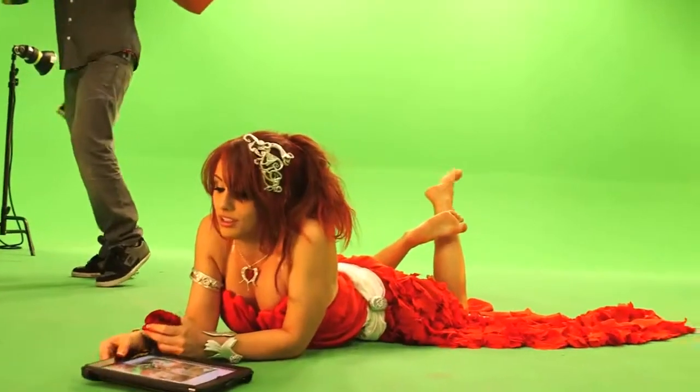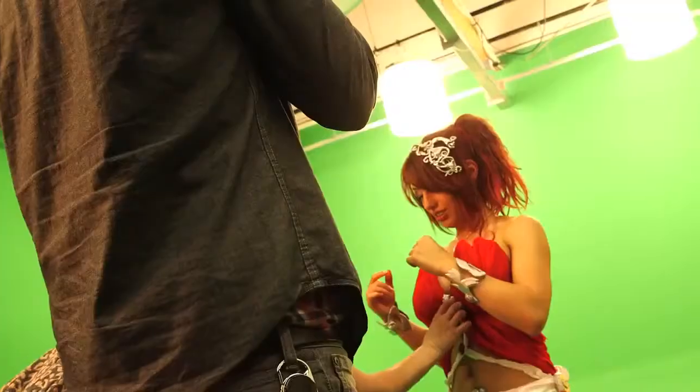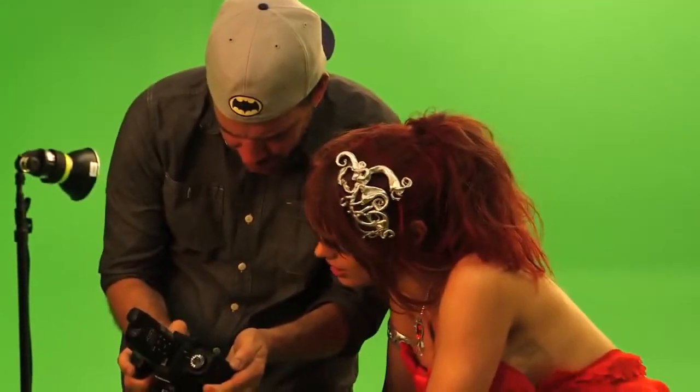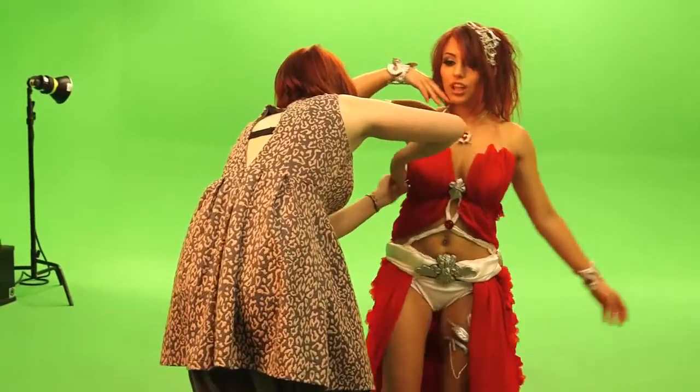We are here behind the scenes, taking pictures for the Amora League of Angels shoot. The costume itself was designed and constructed by Amanda Hosler, who you can see fastening it to me. In order to get that angelic, flowy look the character has, Amora's skirt needed a lot of fabric.